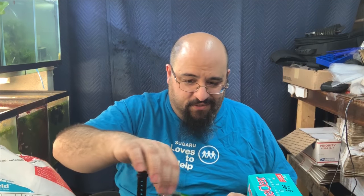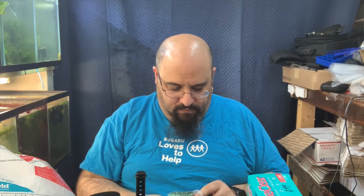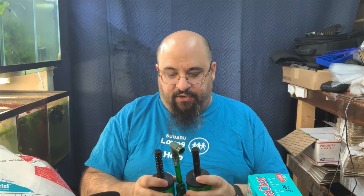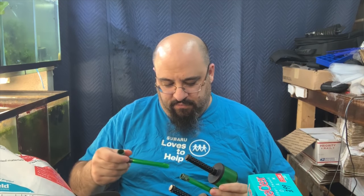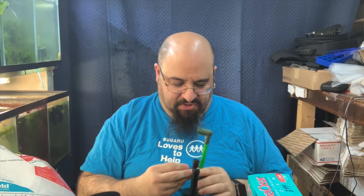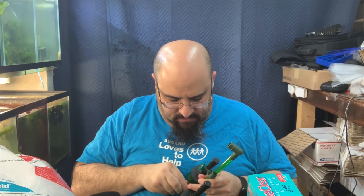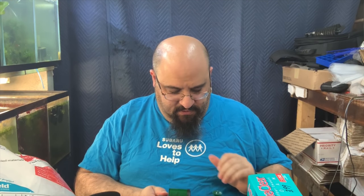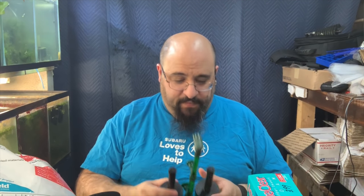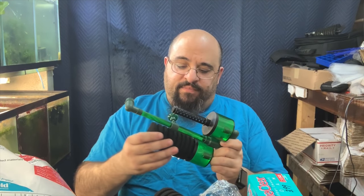I'm going to show you what media you could use. These cups aren't very big, but they do hold some media. The up tube was a bit crooked, but there you go — that's how the filter comes standard. You can shove whatever you want in there, and I'm going to give you a couple of ideas.